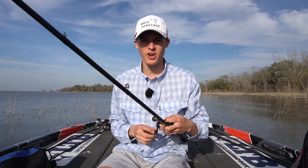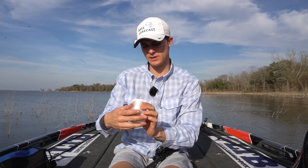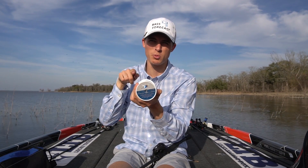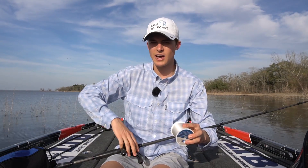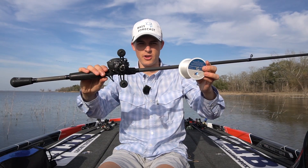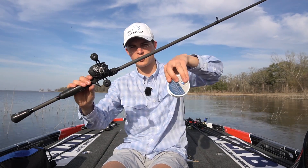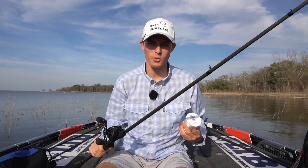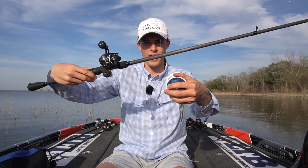We're going to get the line tight against the spool, and the direction of which you spool your line onto the reel matters. Line is spooled onto a reel in a counterclockwise way. You want to make sure that your line is going on your reel the same way it's coming off the spool of line. I'm sure it would work the other way, but in terms of memory — especially with monofilament and fluorocarbon — you want your line to go on the exact same way it's coming off.